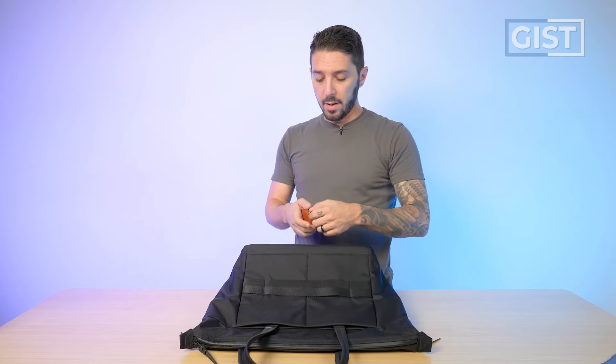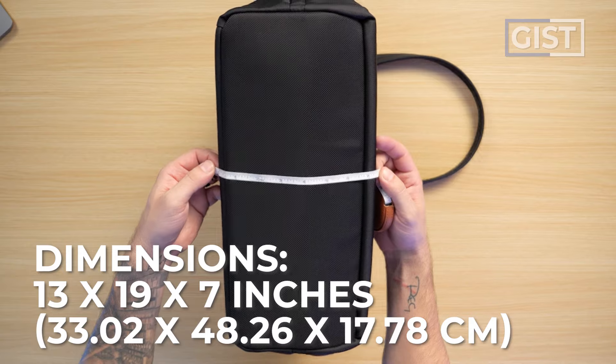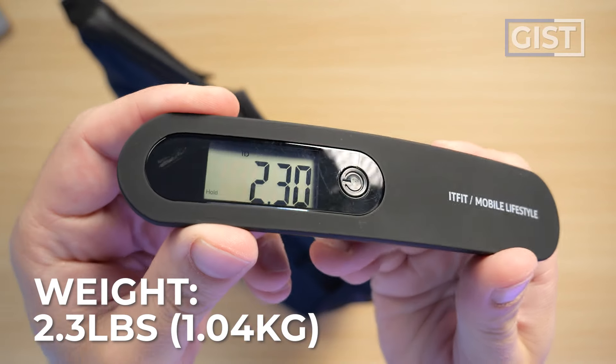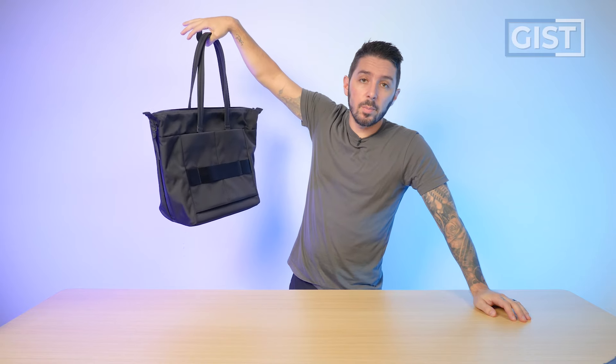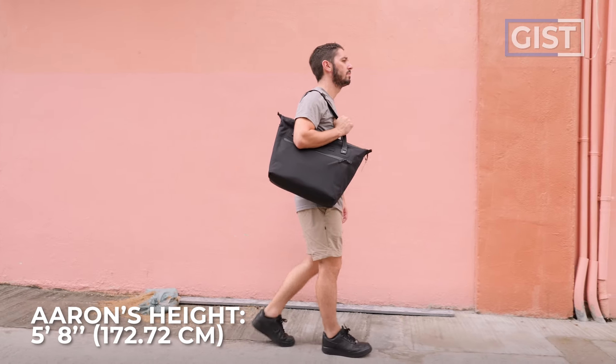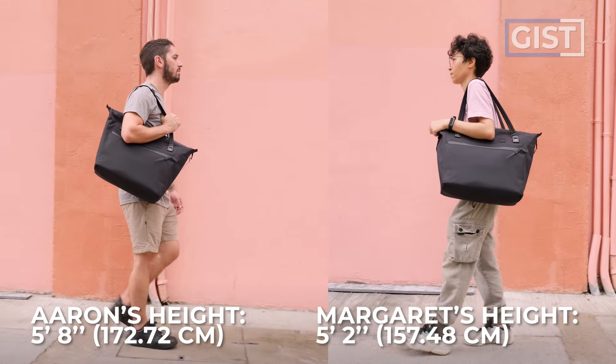For the dimensions, we're looking at around 13 inches height, 19 inches width, and the depth of the base is about seven inches. Black Ember says this weighs 2.2 pounds — I'm getting 2.3, close enough. This is the Black Ember WPT when it's empty, and this is the WPT when it's fully packed out and worn on me.